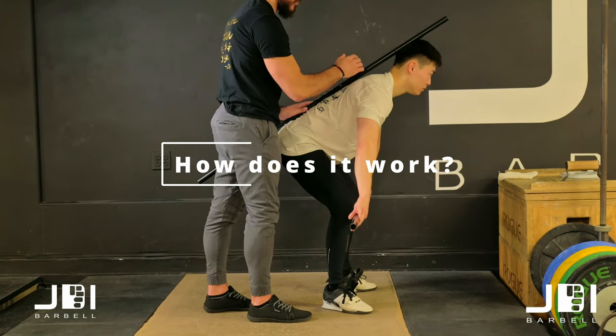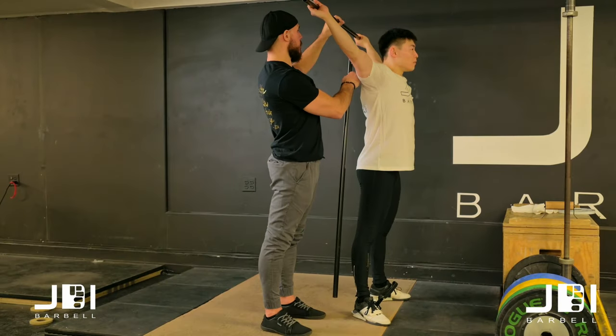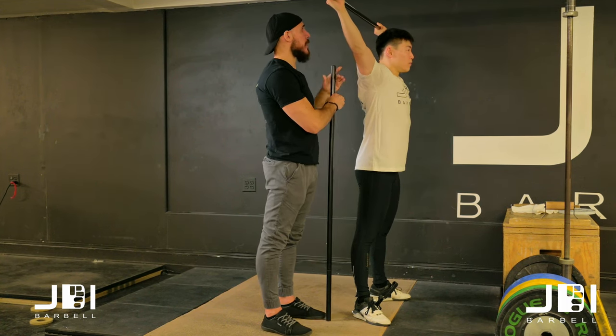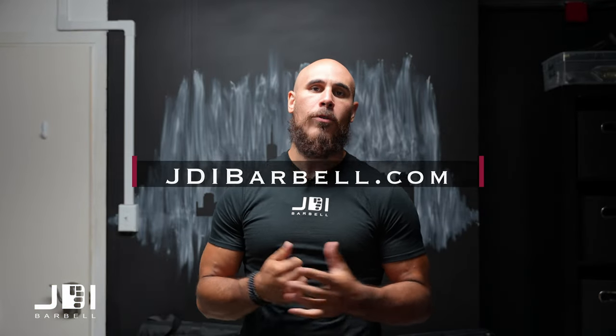Your program will start with two weeks of video instruction for you to follow along with, to ensure you understand the movement and drills as if you were learning in person. The next four weeks are for you to practice what you know in a deliberate system that builds on itself. This is all offered through our brand new app, so go to jdibarbell.com, hit programs, and check it out there.